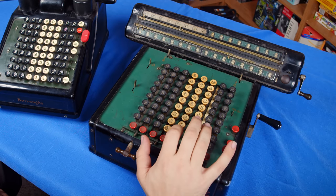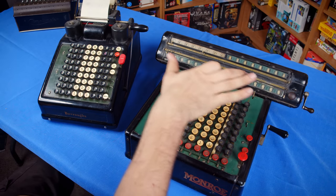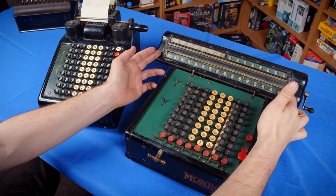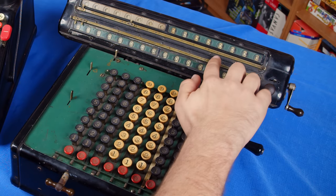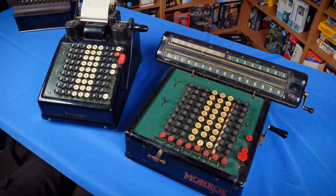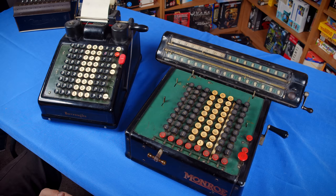On the Monroe here it will work fairly similarly, but we have some other stuff to keep track of first. This is a 16-digit register, which is part of the model number — the K16 at the beginning means this is a 16-digit register, and you can get this with varying widths holding different amounts of data. You have these indicators that you can drag along to match the position on the keyboard, and the ability to mark different sections with little rollers. All stuff that's missing on the Burroughs because it just prints to paper. The other thing about the Monroe is that the carriage moves, which is crucial to how this thing works.